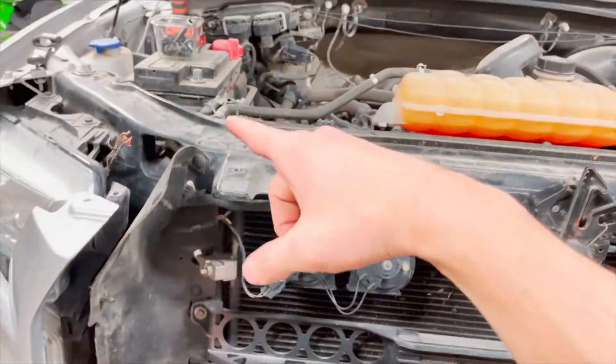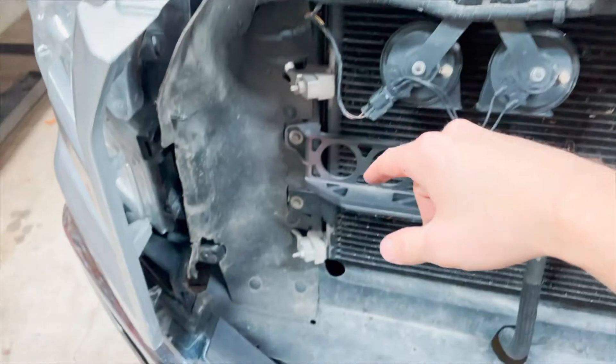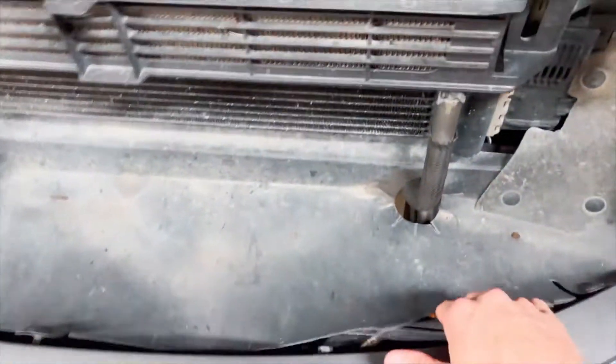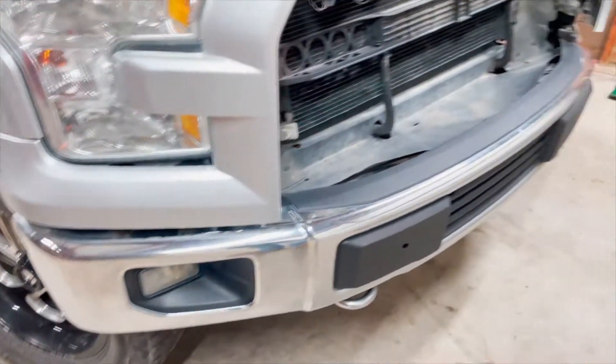Now we got the grill off. To get the grill off, there's a bunch of clips on top that you gotta take out, some 10-millimeter bolts up here, and also two 8-millimeter bolts. Now we got to get this out of the way — there are some bolts down here to take out. The only bolts we have left are the ones holding on the bumper, but we also gotta disconnect the fog lights.